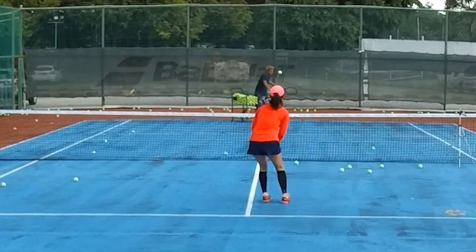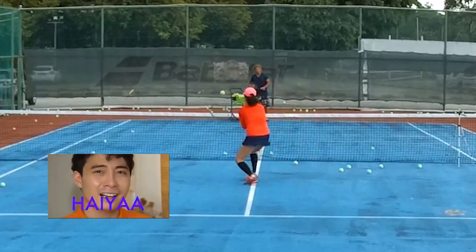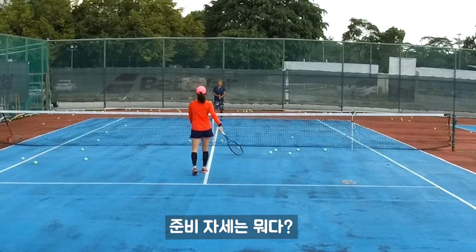Go. Stop. Go. Stop. Stop. Go. Stop. Go. Stop. Alright, ready position like that.